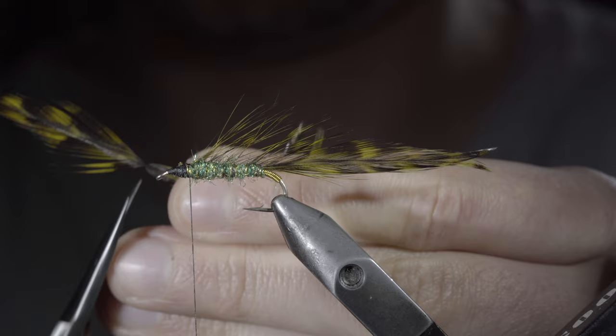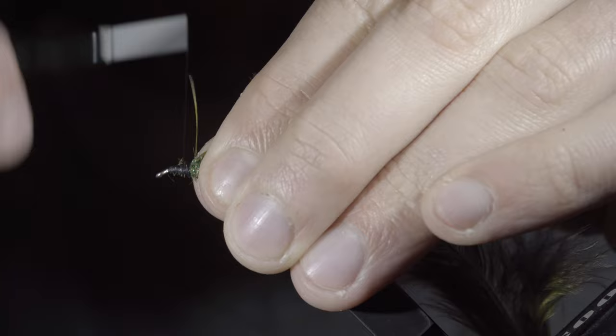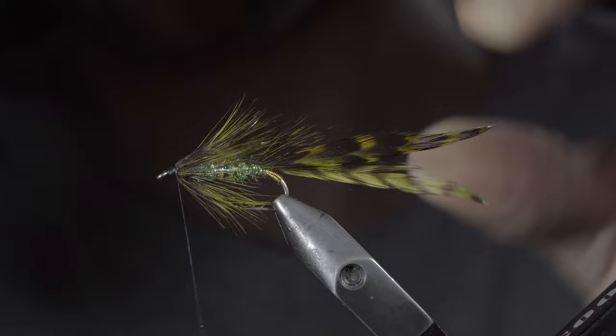We'll then grab another olive saddle hackle, pull our fibers backwards, snipping away the tip, leaving us with a small tie-in point. Use this to secure it towards the head of the fly, beginning to hackle it forward until we reach our thread, doing so in close touching spirals, brushing the fibers backwards to ensure we don't trap any. With this complete, secure with your thread and snip the excess free. Use your thread to give it a brush back look.